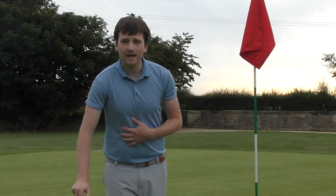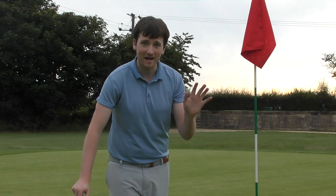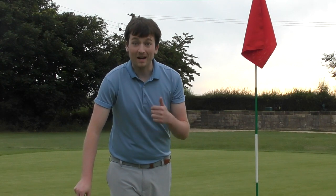Hello, welcome to the channel. My name is Jack. This is Jack Lee Golf. If this is your first time watching my channel, welcome. Please consider subscribing — plenty of content similar to this already being put out and coming out soon.